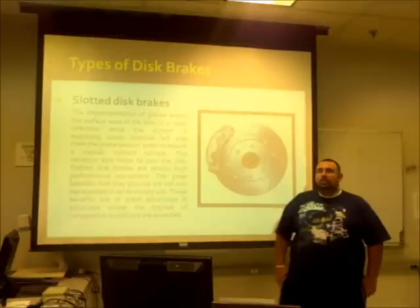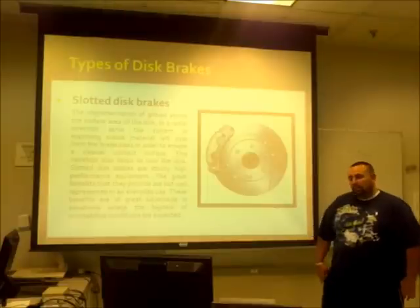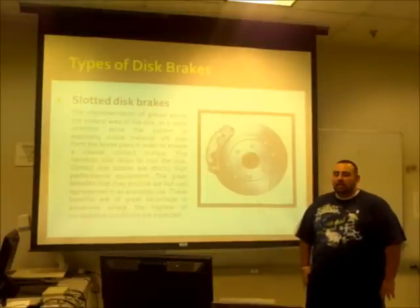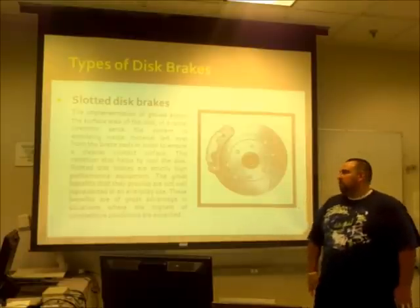The great advantage of slotted disc brakes is that it keeps the contact surface between the disc and the pad clean, so it highly improves the actual surface area in contact with the pad.